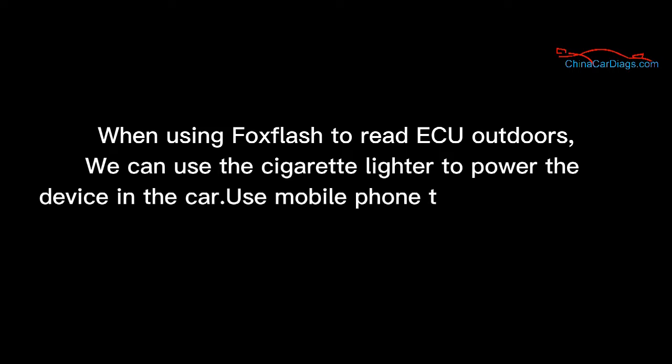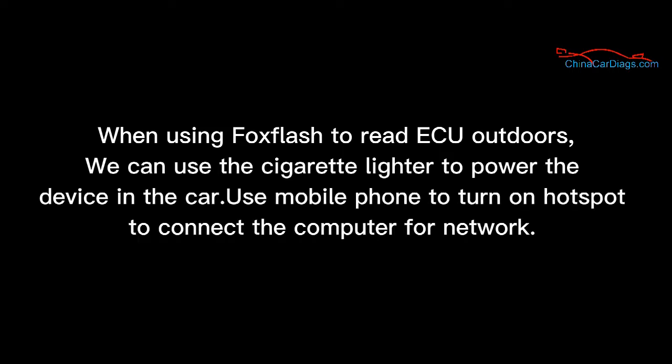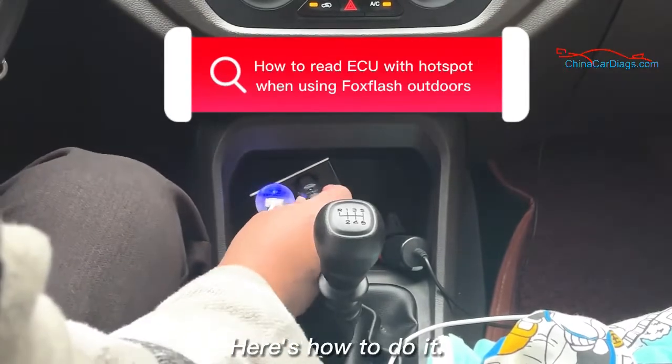When using Foxflash to read ECU outdoors, we can use the cigarette lighter to power the device in the car. Use a mobile phone to turn on a hotspot to connect the computer to the internet. Here's how to do it.